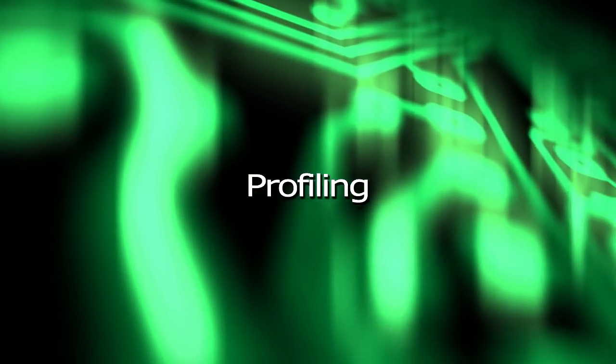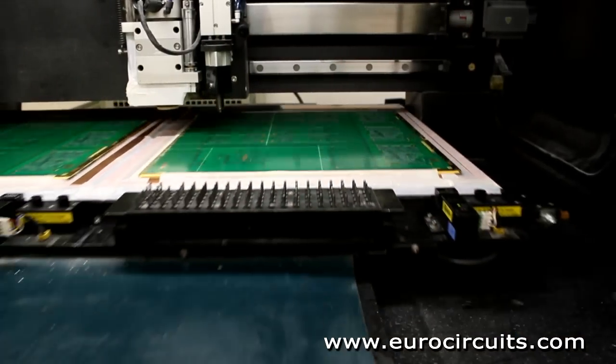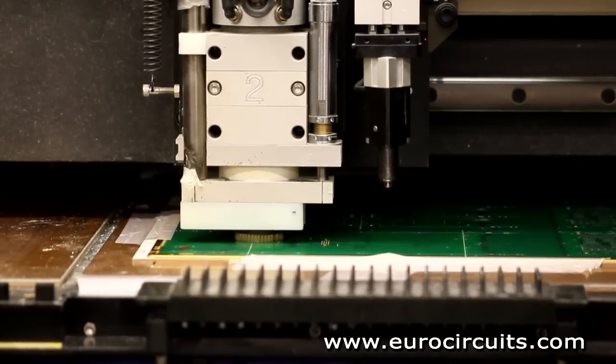Profiling. The final manufacturing stage is to profile the PCBs and cut them out of the production panel. For this we use a computer controlled milling machine, or a router.